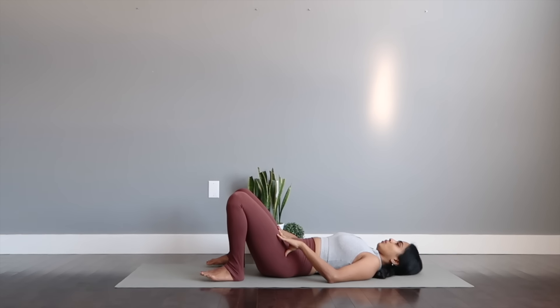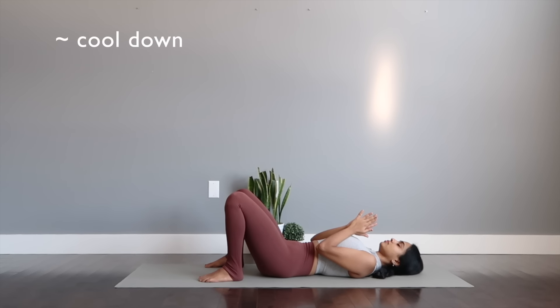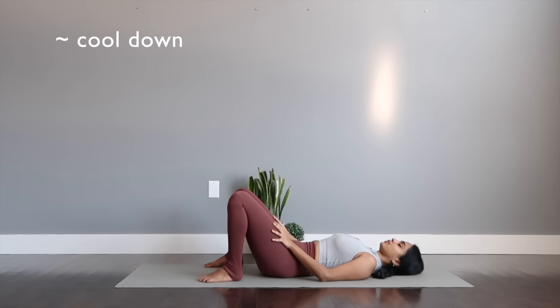Well done with that. We are done with this beautiful full body session. Let's get into some nice stretches and cool down — I think you truly deserve this.